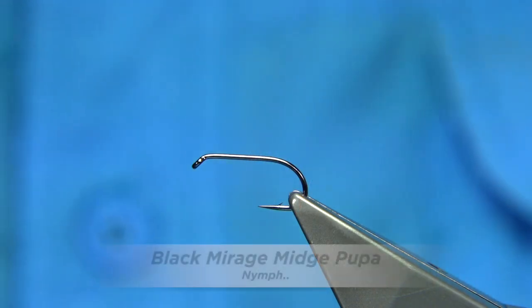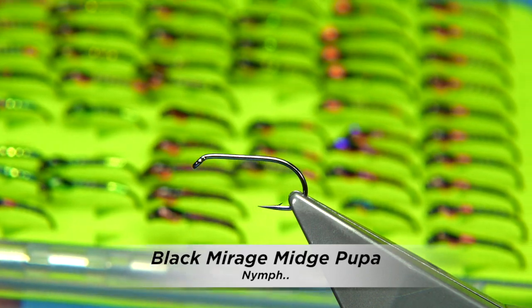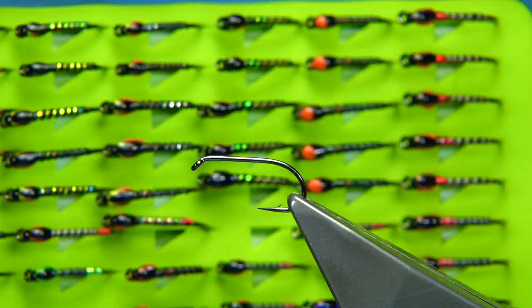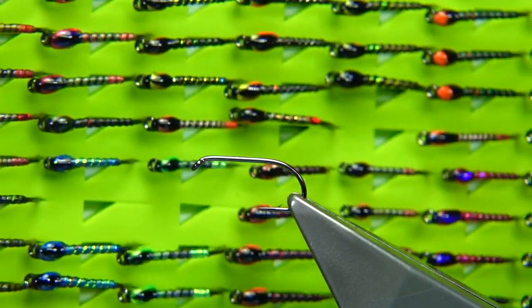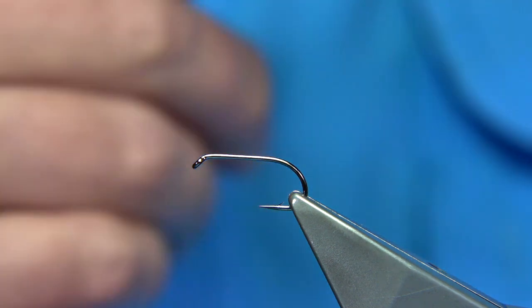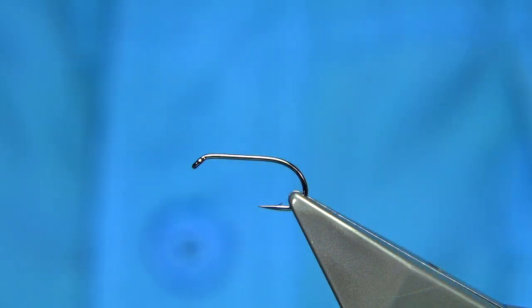Now, this time of year especially, we're tying our flies, and if you're going to be fishing certainly a lot of the lochs and lakes in the UK and Ireland, you've got to have some midge pupa. There are many colour combinations. Everybody's got their favourite, and these are basically the bigger ones at the beginning of the year — you're looking mainly 10s and 12s, especially the early midge.